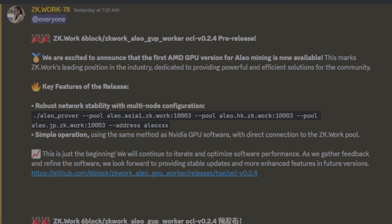Hey guys, Crewman here, and I've got some great news. ZWork has got a beta pre-release, or first release, of AMD GPUs mining Aleo. You heard that right — we can finally start mining Aleo on AMD GPUs. In this video I'm going to show you the testing on it, how it's going so far, and give you my recommendations.